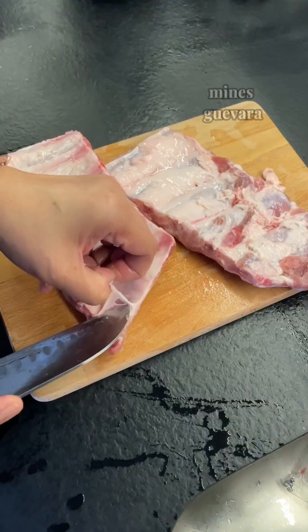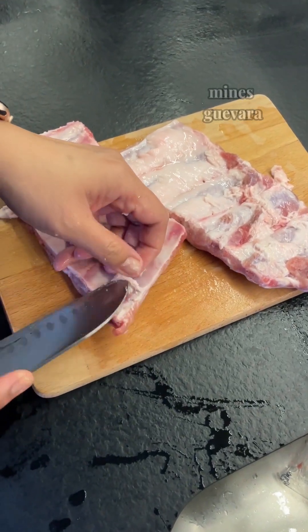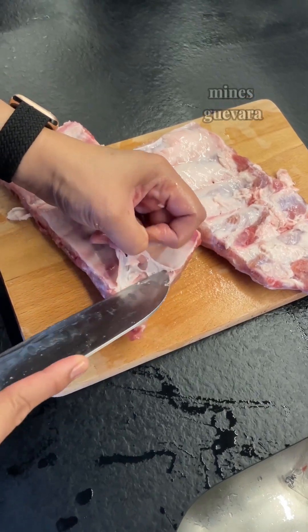In this video, I removed the membrane from the back of the ribs for more flavor infusion, but this is optional. I've tried cooking one with it and it turned out just fine.